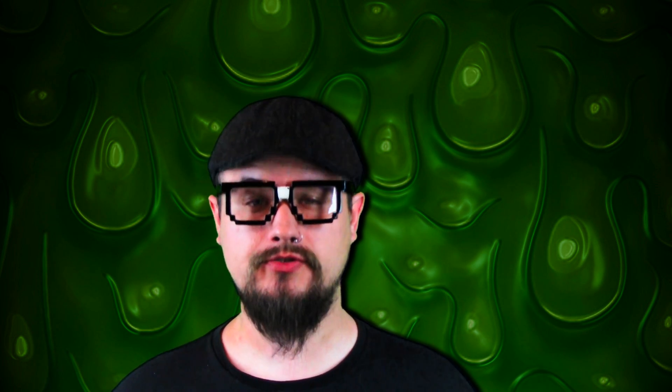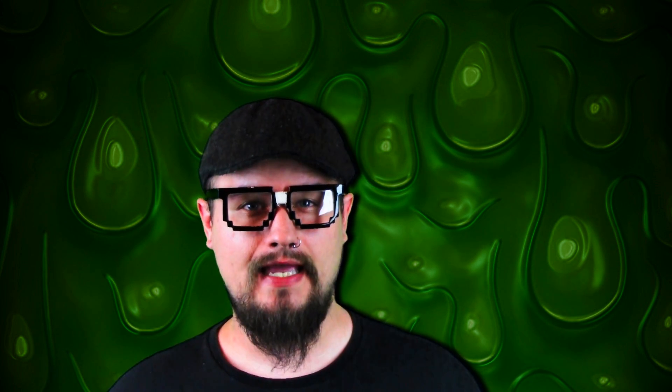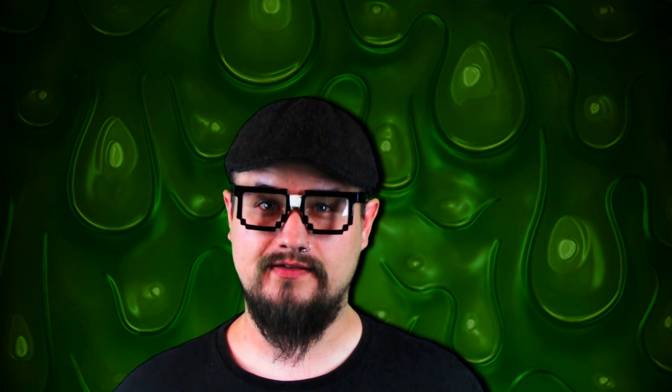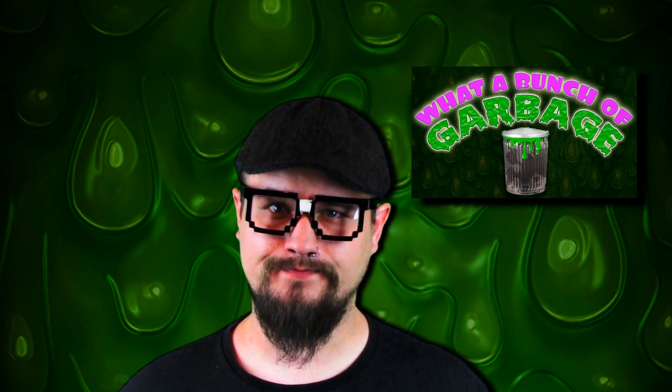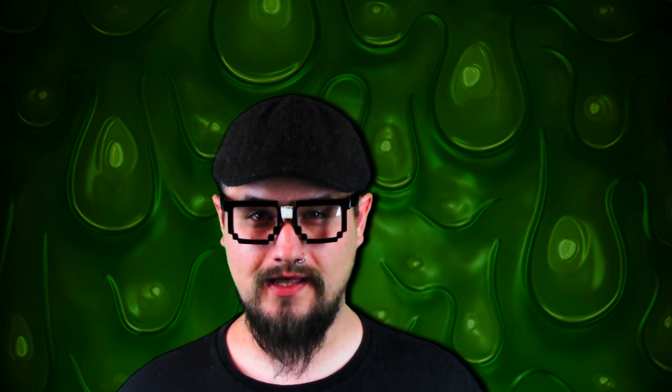Well, hello everybody, it's Joe Grotesque back — finally! It seems like forever since I made a video, but there's a good reason for that, and the reason is actually what inspired me to start this new series that I'm calling 'What a Bunch of Garbage.' It just so happens that in the middle of this past July...